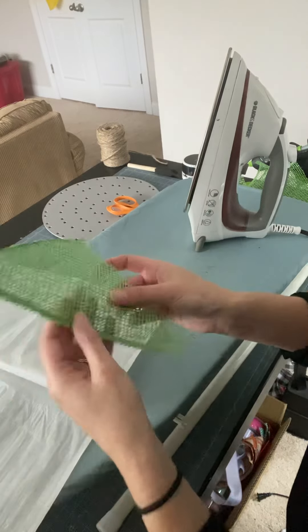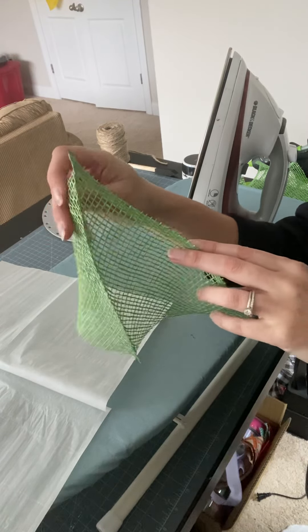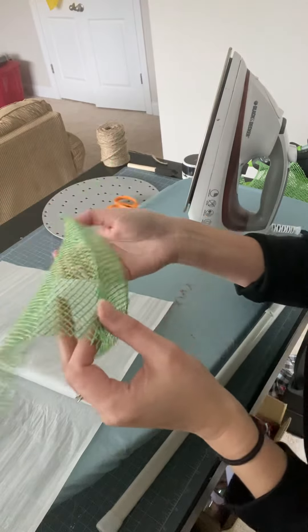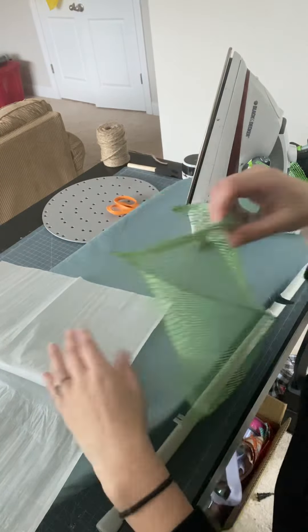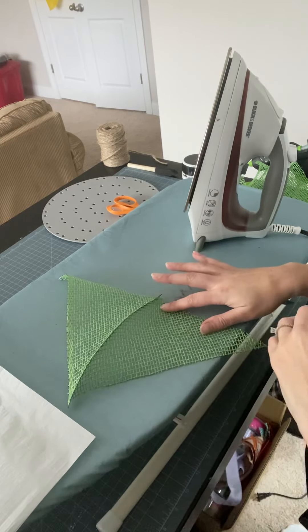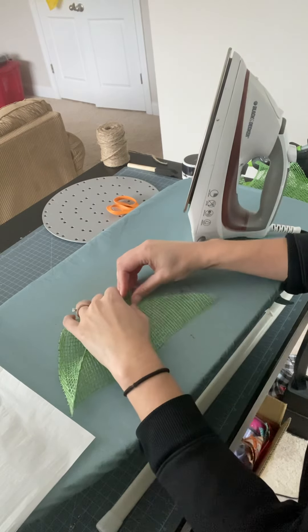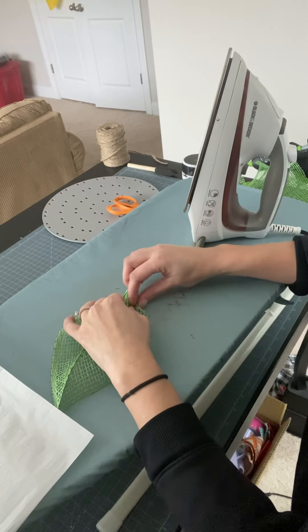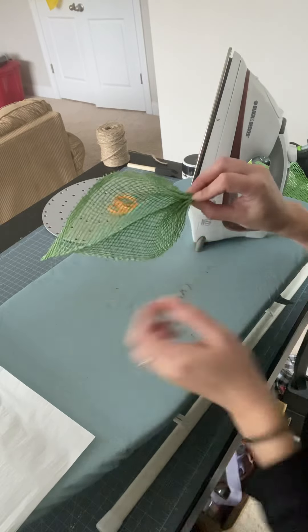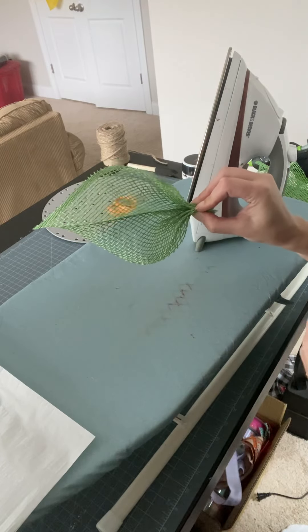Then I just take it out — sometimes it gets a little stuck so you might have to peel it off — and when you open it up you have this nice pleat down the center. You can get the same effect with hot glue, but it's just nicer to do it with the iron because I think it makes it straighter, you don't have to worry about glue peeking through, and you don't have to worry about glue melting and having the petal lose its shape. Then to make it into a leaf, I just gather along the bottom — usually starting in the middle and going to one end, then the other. There's your leaf, and it looks pretty lifelike. This is why I like to use this style for my leaves.